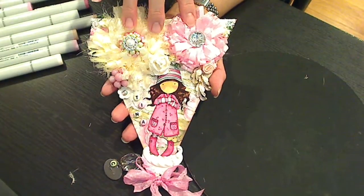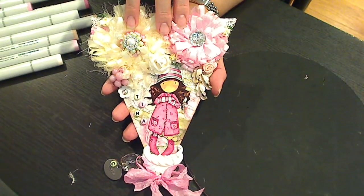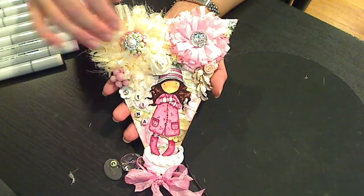These big beautiful handmade flowers were made by Terry, who's One Crafty Cookie here on YouTube. Thank you Terry — they're just gorgeous and they just make the banner, I think. They just pop.